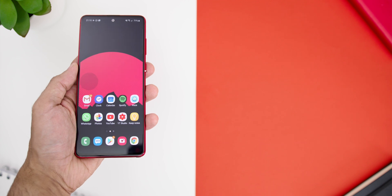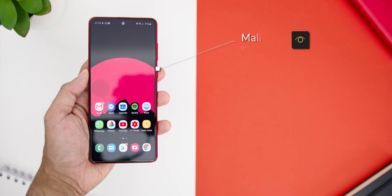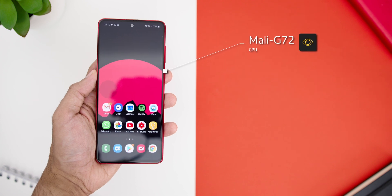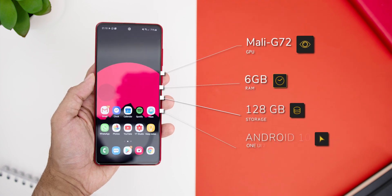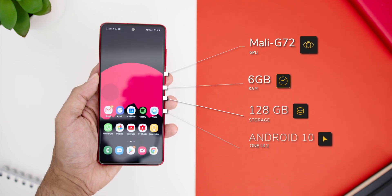Since this review unit did not come in the box, let's dive into the specs of the phone. The Samsung Galaxy Note 10 Lite comes with the Exynos 9810 chipset — a 10nm chipset, compared to the 7nm chipset on the Note 10 and Note 10 Plus. It also comes with the Mali G72 MP18 instead of the Mali G76 MP12 on the other Note 10 variants, with 6GB of RAM, 128GB of storage, and ships with Android 10 with One UI version 2.